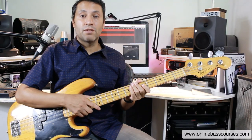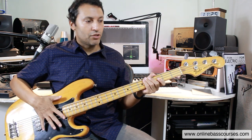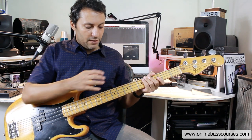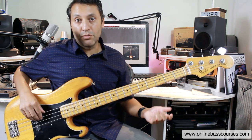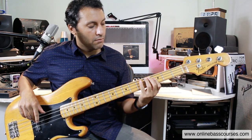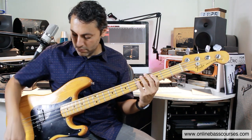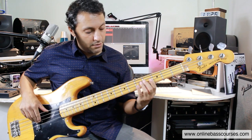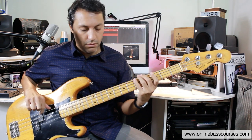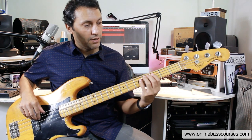This one's a 1978 P bass. We've got a maple neck — I think it's an ash body — and we've got stainless steel Elite strings on it. The body, the neck, and the strings mean that this one sounds brighter than the other one. This is the tone knob completely down. I usually record with it completely up.